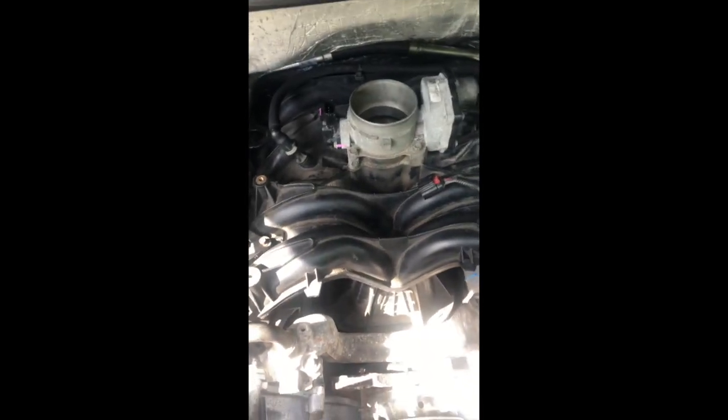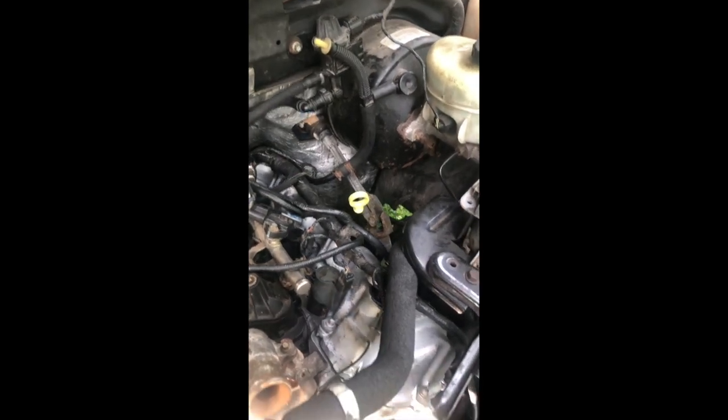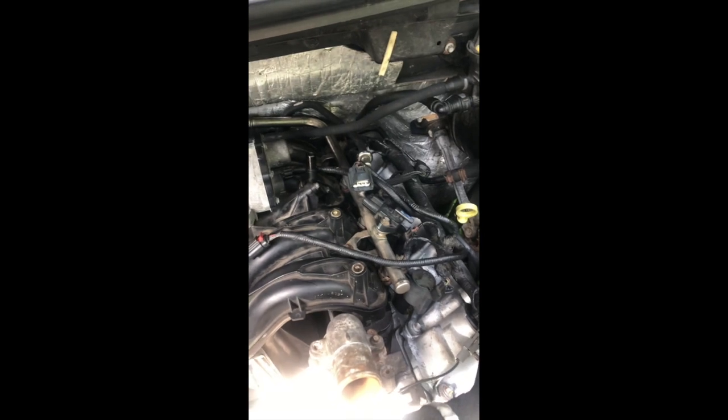I went ahead and pulled this off — I'm actually going to leave this on here. As you can see, it runs to the back here and then just goes right here, so I'm just going to go ahead and pull that off and then pull this off with it, because I think it'll make it a little bit easier here, and then I'm going to go ahead and start getting to these bolts.